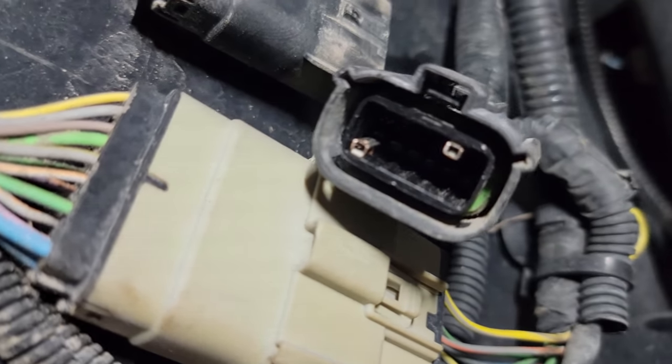When you guys are done it's literally gonna look just like this - you can see cavities 4 and 11 filled. I pushed the retaining locking tab back in and we're gonna connect the connector - squeeze it together all the way. Put a little zip tie on the harness and then we're gonna go upstairs for FORScan programming.